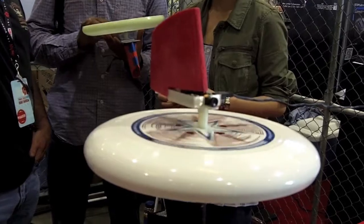Definitely check out our website, frisbeecam.com. We'll be posting updates to this project as we do more of it, and we'll be bringing these discs out to parks in the area where people can try them out. Thanks a lot. Bye.